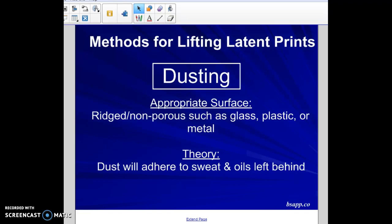Porous surfaces are surfaces that are kind of hole-y — think like a sponge, it's got lots of holes in it. Paper is porous. Non-porous surfaces include glass, plastic, metal — very rigid surfaces. Depending on what surface the print is found on will determine what type of method is best chosen for it.